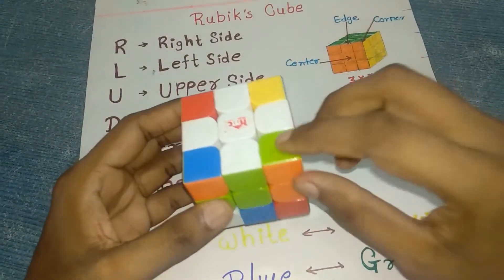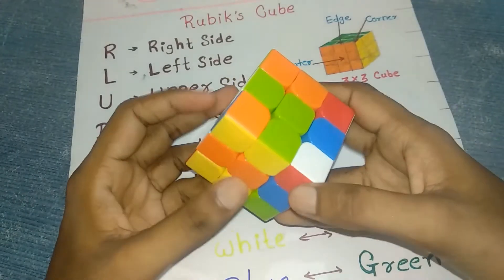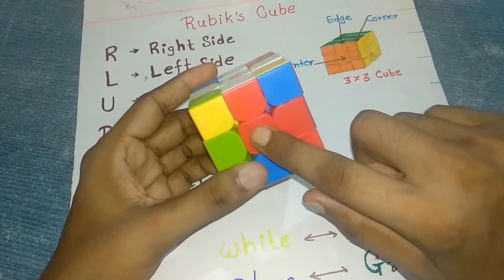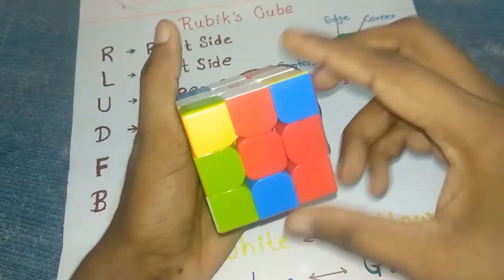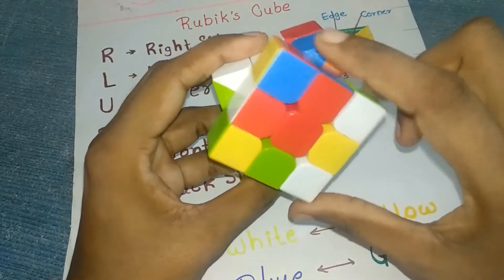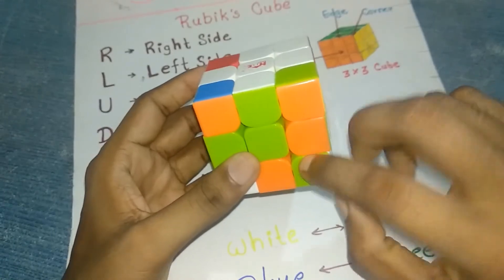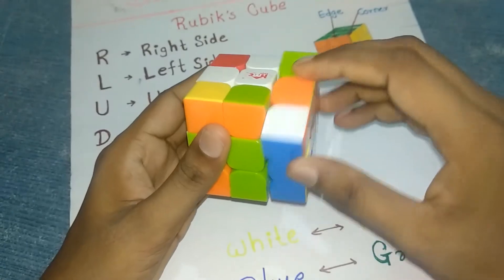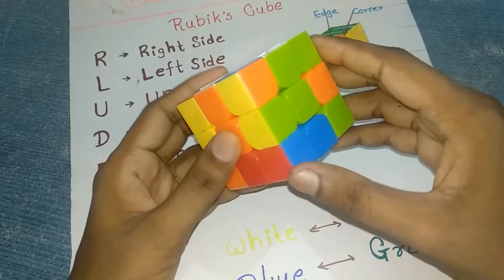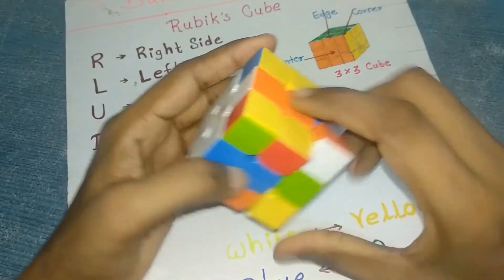Now we are solving the corner pieces. Find the white corner pieces. White and red are here — take this piece into position matching the red color. The piece should align either this way or this way. Move it into position: anti-clockwise, clockwise, and again. Same for green — move like this and again. This layer will be solved. Find the orange piece and take it in the orange direction.